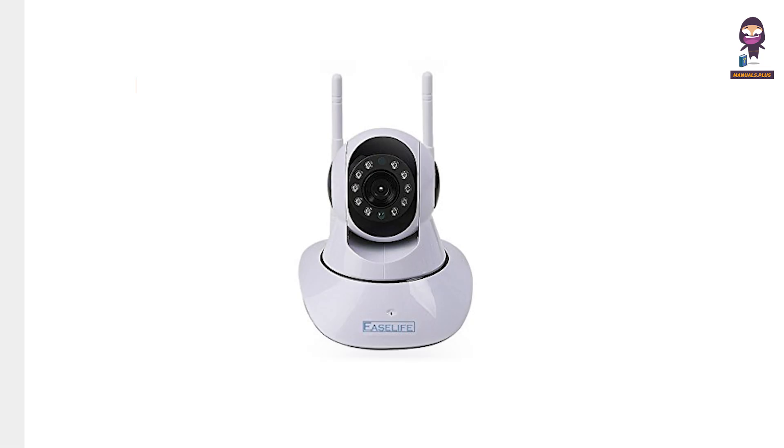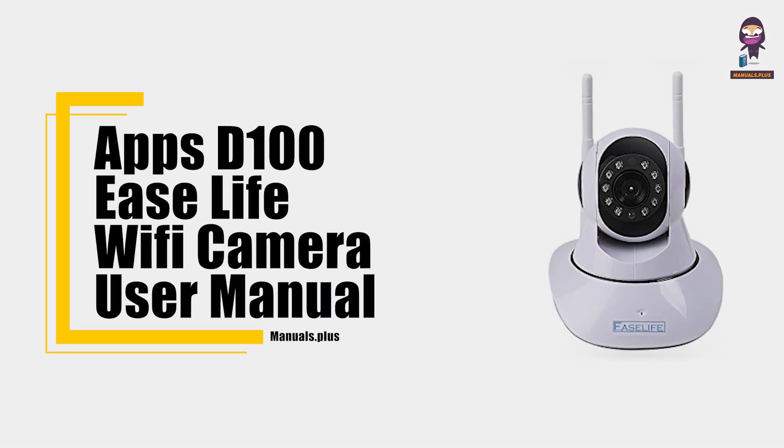Hey everyone, in this video we're going to take an in-depth look at Apps D100E's Ease Life Wi-Fi Camera User Manual.